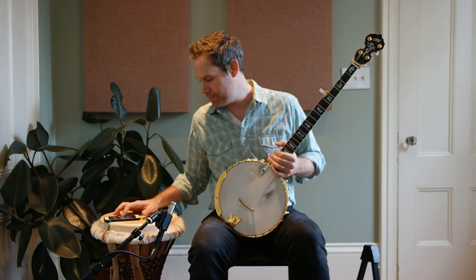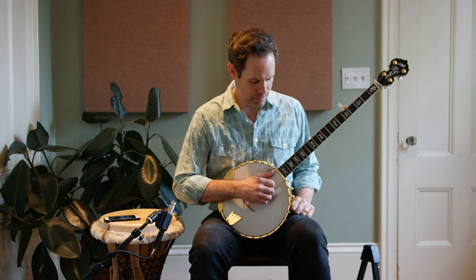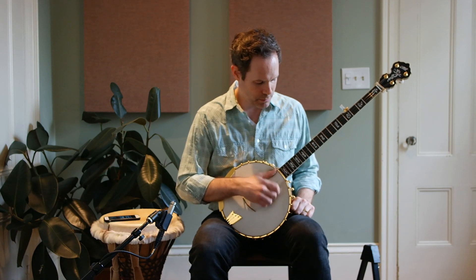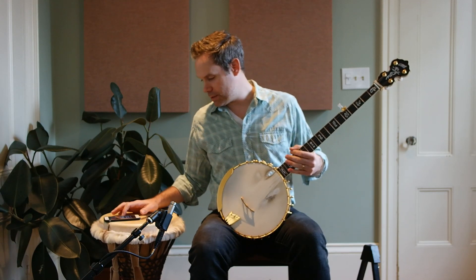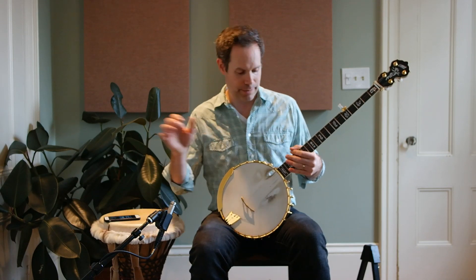Let's bump right up to 180. Here we go. And let's go to 200 — actually, let's do 210. I'm feeling a little wild today. Here we go.